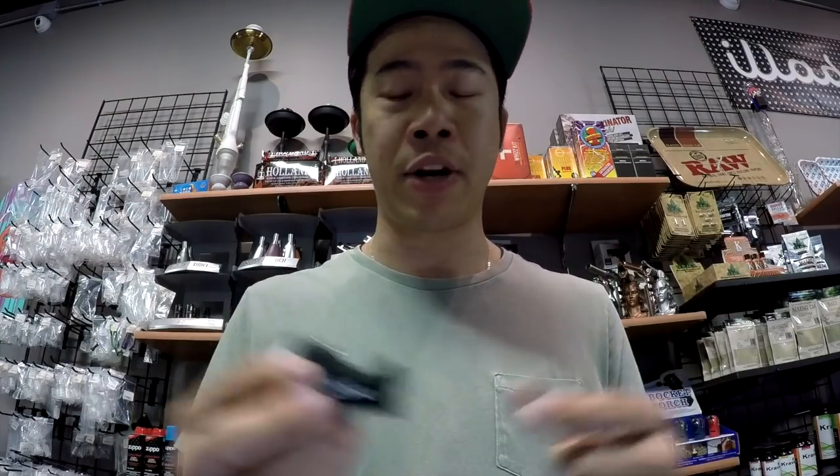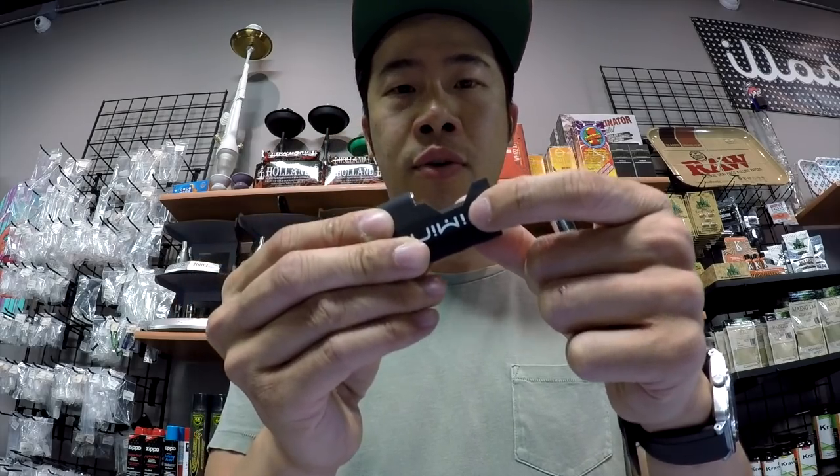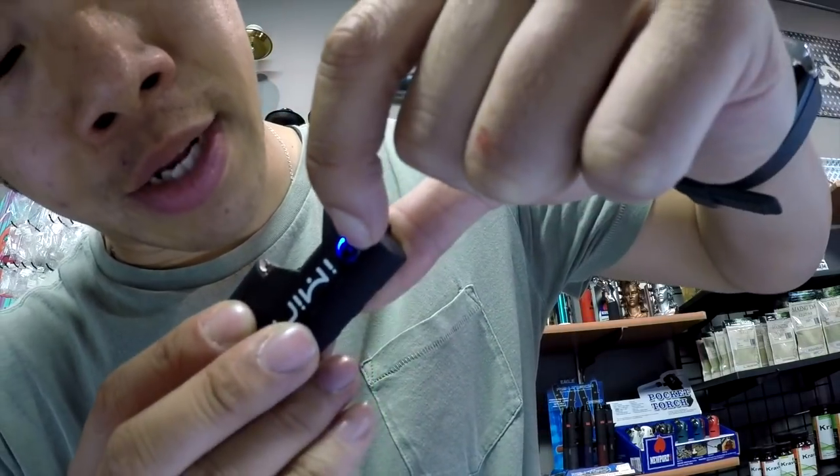Now the i-mini comes with a one power setting. Someone told me it's a variable voltage — I couldn't seem to figure it out. If you guys figure it out, leave a comment below so everybody knows about it. It's one, two, three, four, five clicks to turn on. You can see a little blue light — one, two, three, four, five. Okay, you see that blue light there.